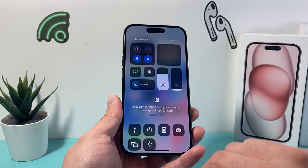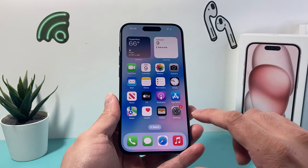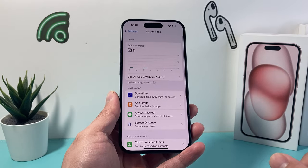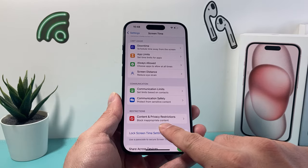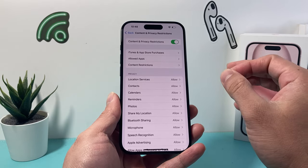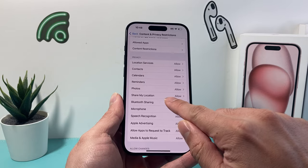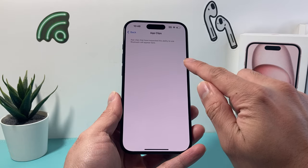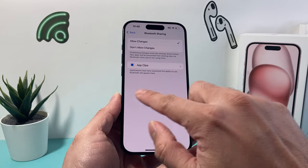If it's still not working — your Bluetooth or Wi-Fi is still grayed out — the next thing to troubleshoot is go into Settings and click on Screen Time. You might have a screen time passcode to enter. Once you do that, go down to Content and Privacy Restrictions and click on that. If you have content and privacy restrictions turned on, go down to Bluetooth Sharing and make sure it's set to allow changes. Under App Clips, if you have apps that need Bluetooth, make sure they're turned on.